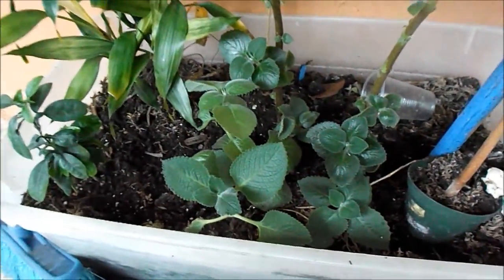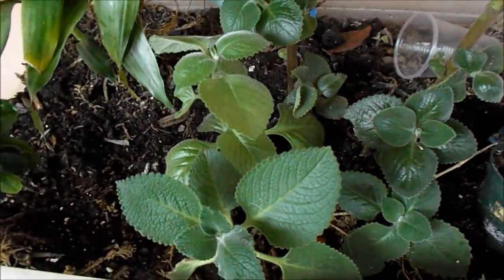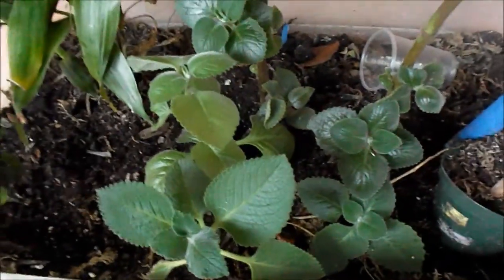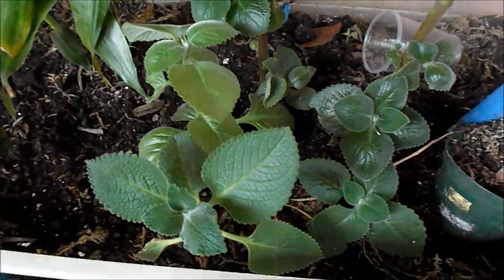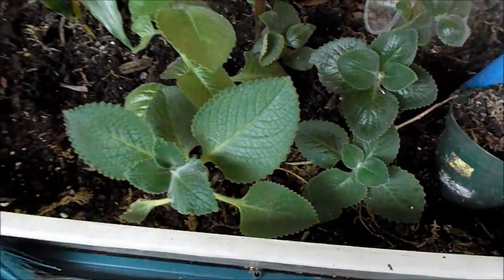But that's not what I want to talk to you about — it's this. Isn't it beautiful? These are oreganos. I'm going to show you how, out of one plant — let's say you buy one plant of Cuban oregano — how you could turn it from one little plant like this to many plants like this. Let me show you how.